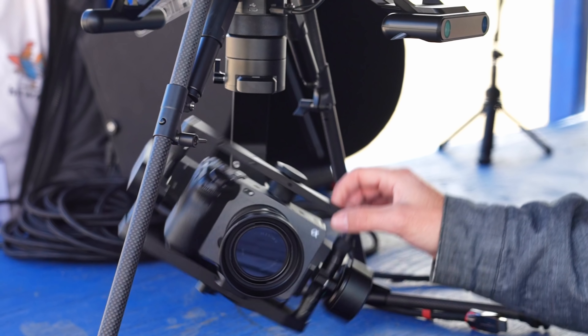Sony has joined the drone game and we got a first look at the new incredible Air Peak. Capable of max flight speeds of 55.9 mph and a max payload of 5.51 pounds, the Air Peak is able to outperform some of the best professional drones on the market. Did I mention it can carry an FX3?